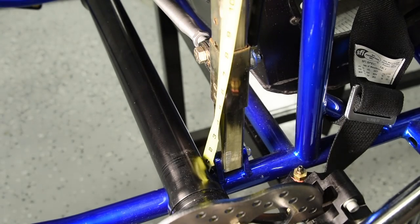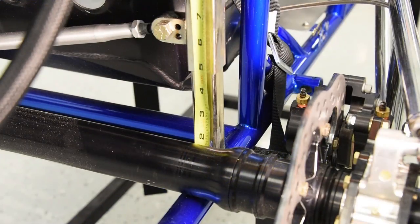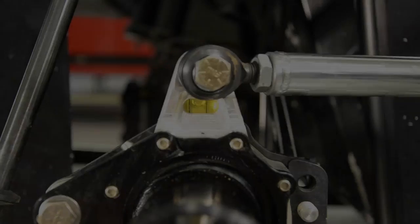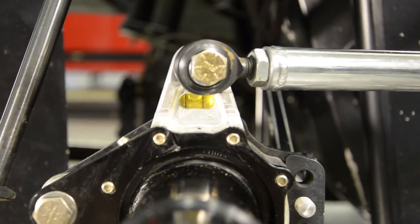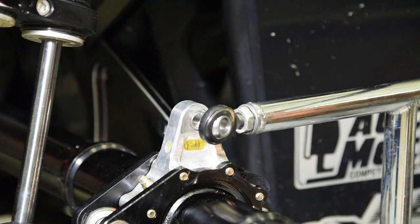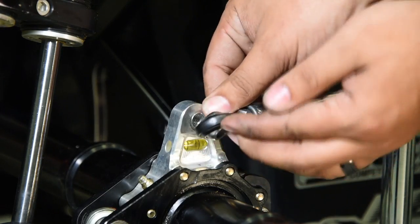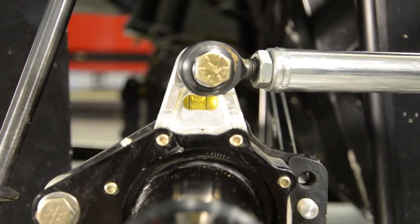With panhard bar cars, set the rear panhard bar height to six inches from the top of the bottom frame rail to the center of the rod end. Now we are going to set the bearing carrier timing. All of our bird cages come with bubble levels. To set the bearing carrier timing, adjust the top and the bottom rod ends on the wishbones until the bubble is in the center of the bubble level.